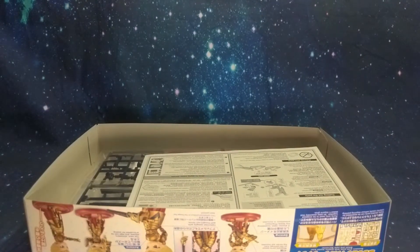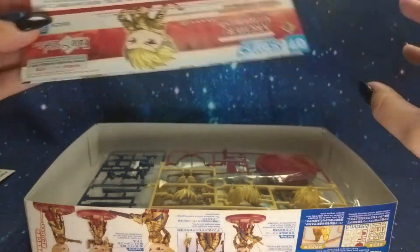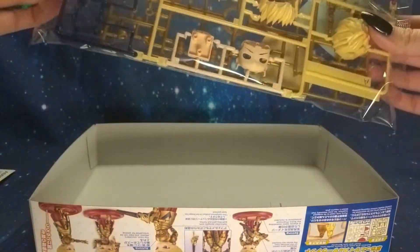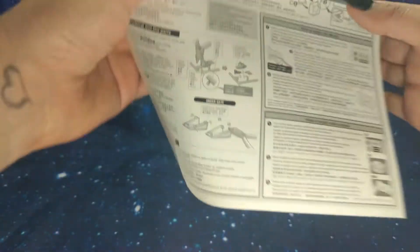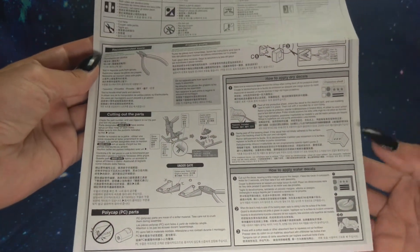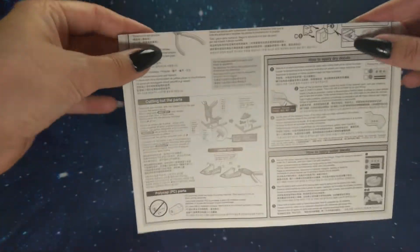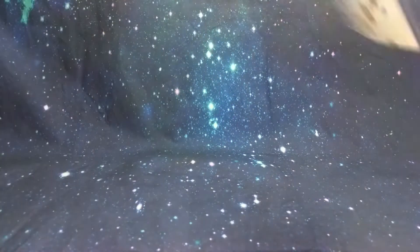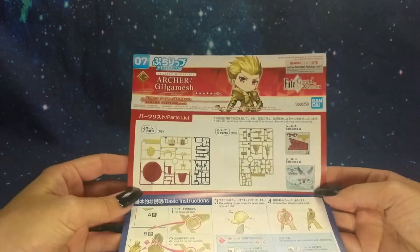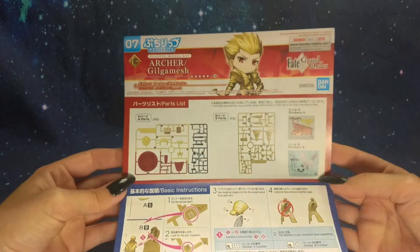On the top we have two manual sheets and one bag. The first piece of paper is kind of like the first page of most Gundam model kits — just telling us what the symbols mean and how to clip things. It also gives us a nice informational section on dry and water decals, which is really cool.